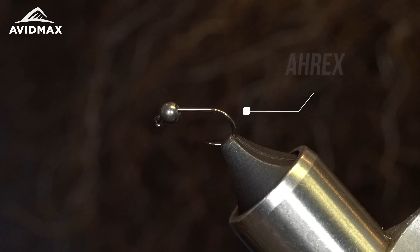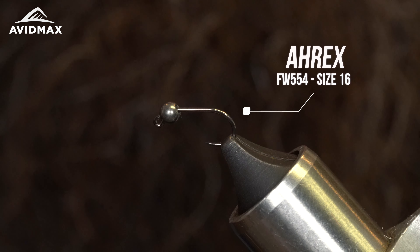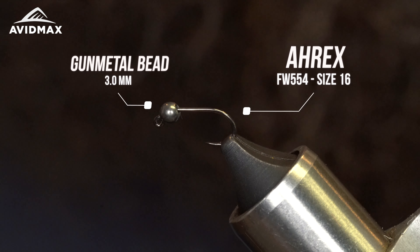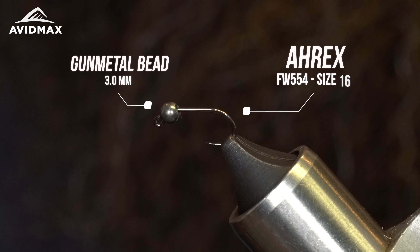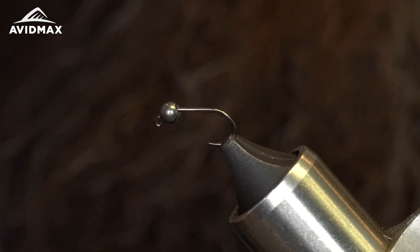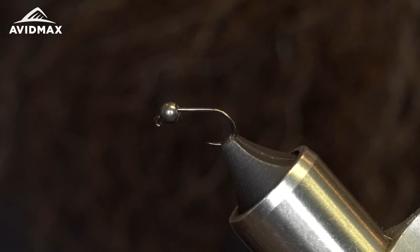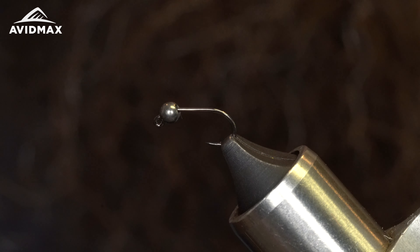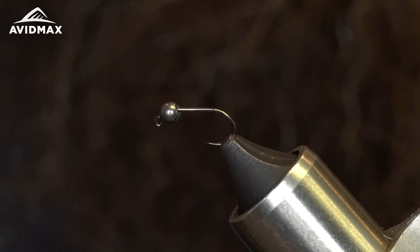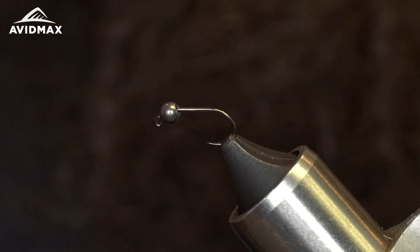In the vise we got a FW554 from A-Rex. This is a size 16 and we got a gunmetal bead in there — this is a 3.0 millimeter. You're welcome to oversize this bead and I'd highly recommend tying multiple flies with different size beads to match your fishing scenario. You can play with color and size of the hook. I really like this in that 14 to 18 size — it just seems to fit right as an attractor euro bug.